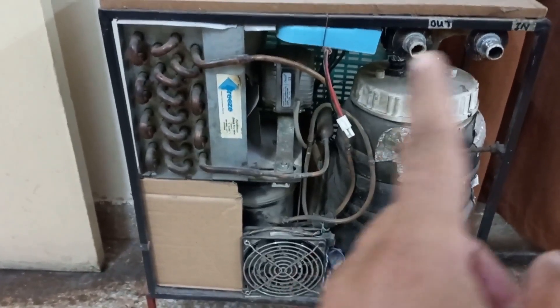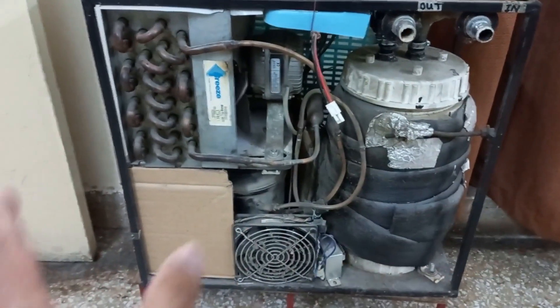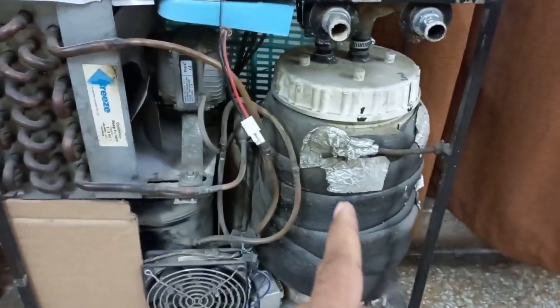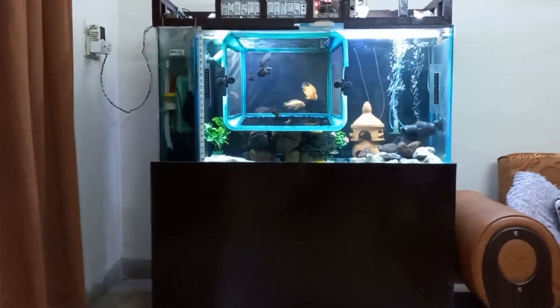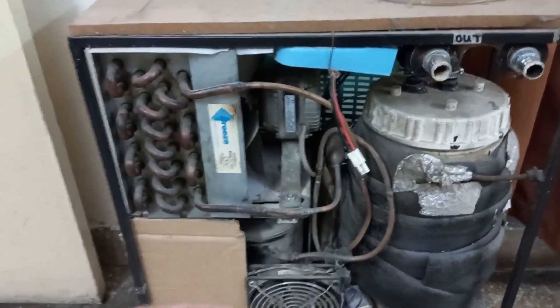Last week, a problem came. In its evaporator coil, there is a leakage, and my refrigerant R134A gas went out through the evaporator coil — this evaporator box here. I observed that air bubbles were coming into my aquarium. Thanks to God, the fishes remained okay — there was no issue with the fishes. But this chiller stopped cooling because all the refrigerant went out.